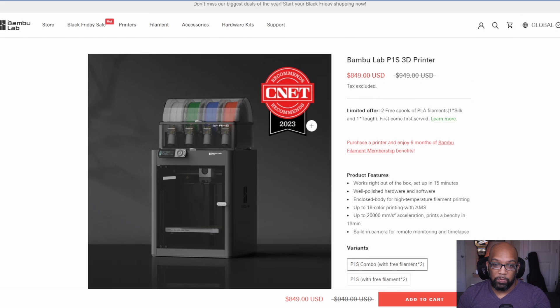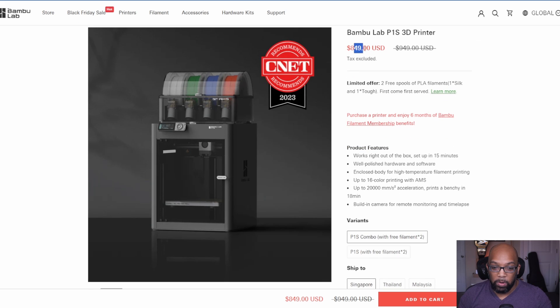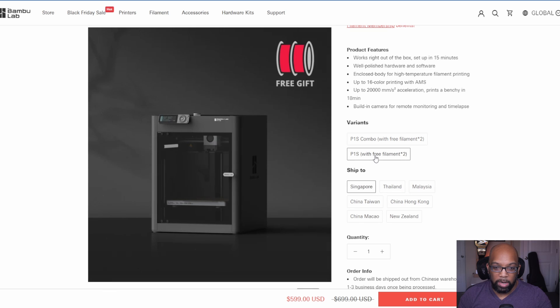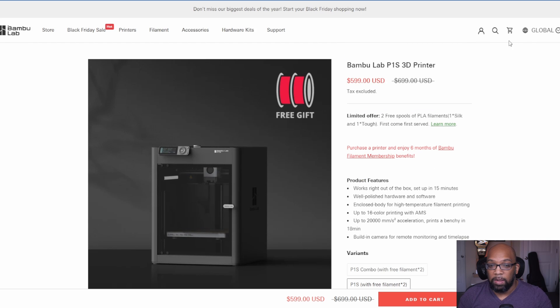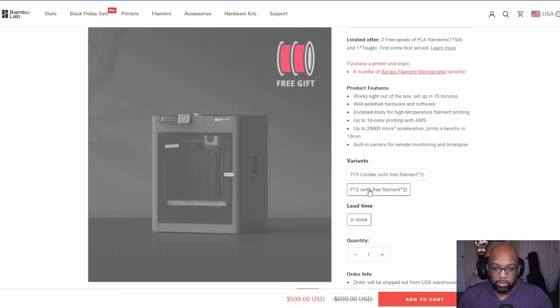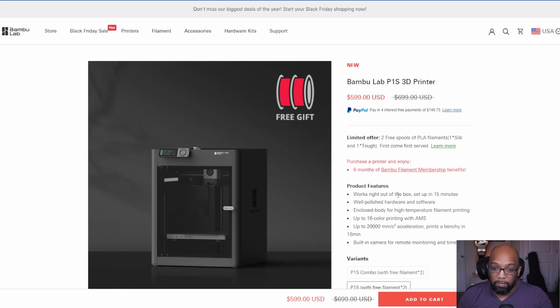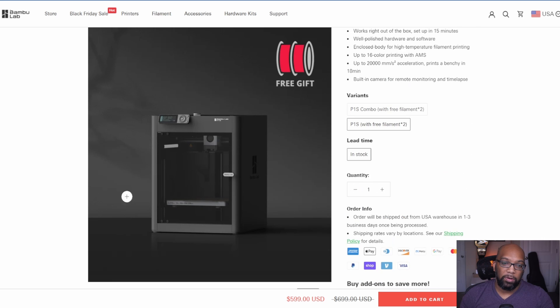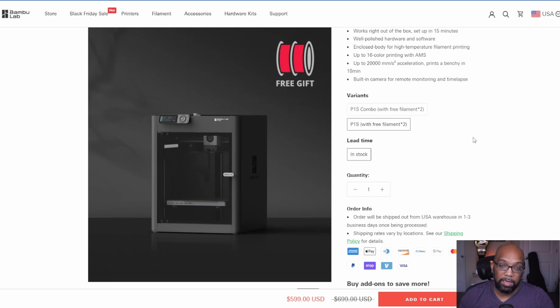The P1S doesn't come with the AMS — if you want the AMS combo it's $849. The P1S alone is $599, and switching the region to the USA confirms the same price of $599 shipped to the United States. They also include some free filament with the purchase.